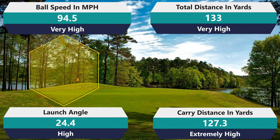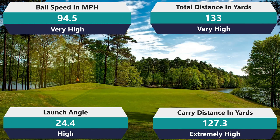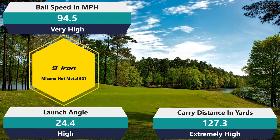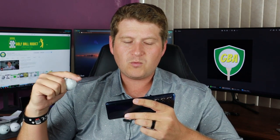Getting into the nine iron — 94.5 ball speed. That can't be right... that's real. Wow. If you didn't see the last review, the regular Tour only got 88.5 — it just didn't come off that hot. This one's coming off a lot hotter. 94.5 is amazing. 133 yards carry — that is fantastic. 127.3 total. I'm gaining eight or nine yards with my nine iron. The ball actually carried eight yards further than my average but only went five yards total, so I must be getting some backspin. 24.4 on the launch — all those numbers are just really fantastic. That is a great way to start this golf ball out. I would not have guessed it — I would have bet the farm that this golf ball would test worse than the Tour because it's the X model designed for higher swing speeds.